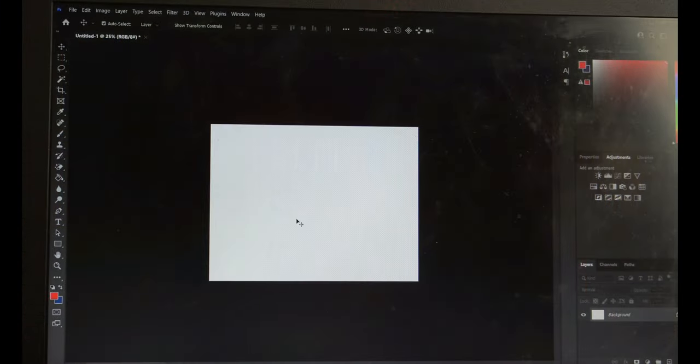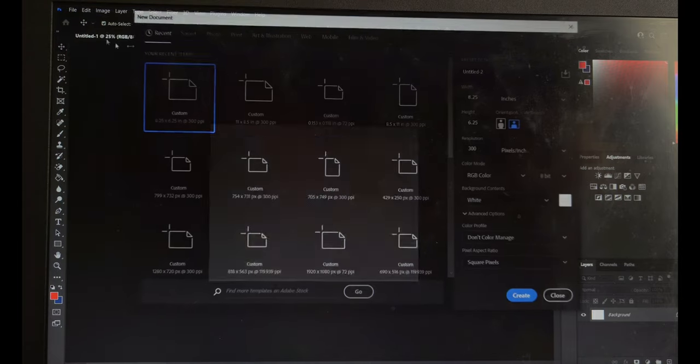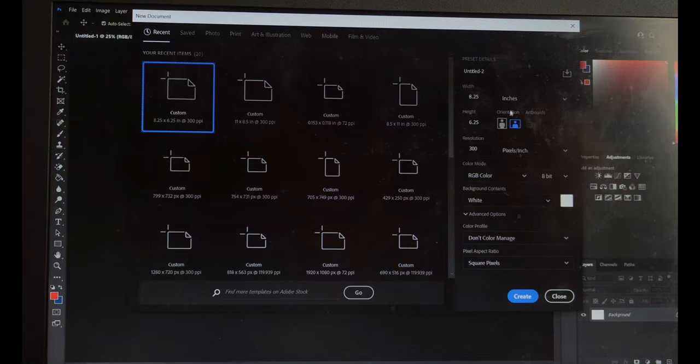Here's my template that we're going to be using. To make this, you're going to come in here to File, New. Once you open up a new one, you come over here, change this to inches. I changed it to landscape. I changed it to 8.25 for the width, 6.25 for the height, and then 300 resolution, and then just hit Create.